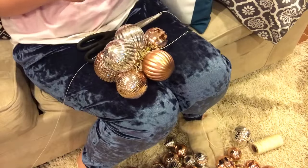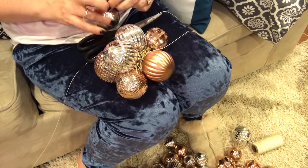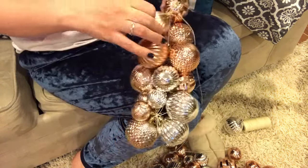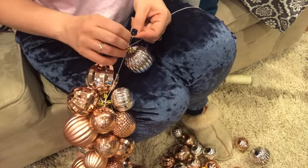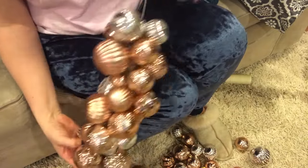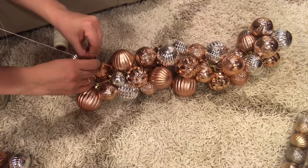I also really like this mix of colors — I've got silver and copper, but this would be beautiful in so many different color combinations. Could you picture this with some bright colors like hot pink, lime green, and blue? Or this would be really pretty maybe all white.